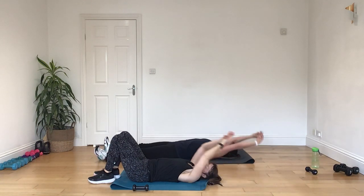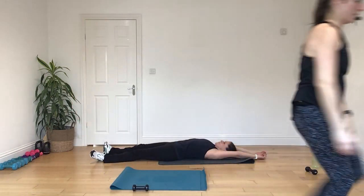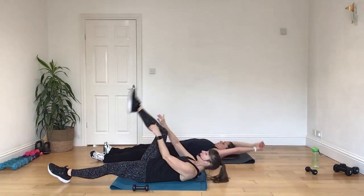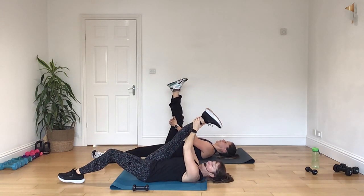All right, give yourself a nice big body stretch, and we're gonna take a little release. Okay, so let's just draw one leg in and just release into that hamstring stretch.